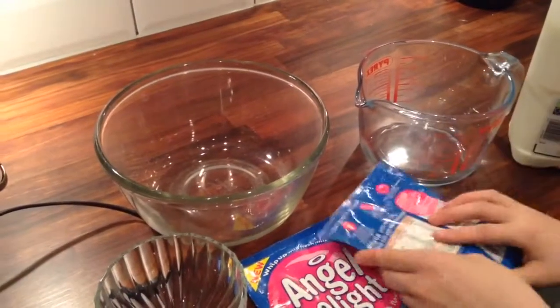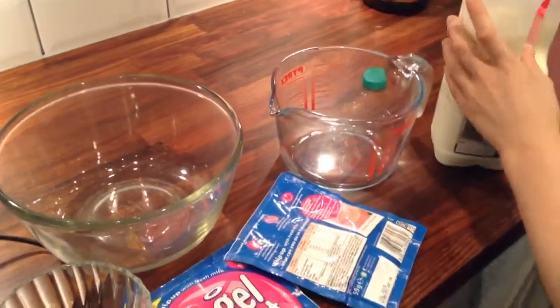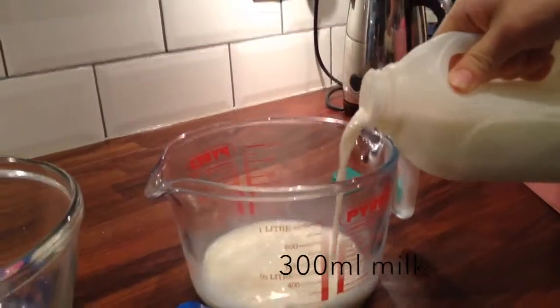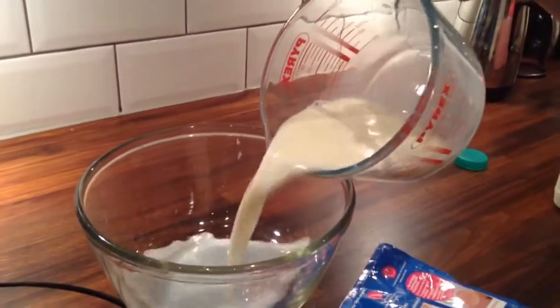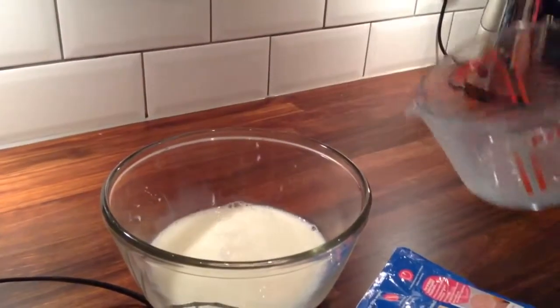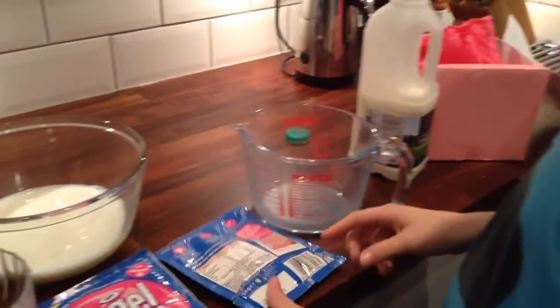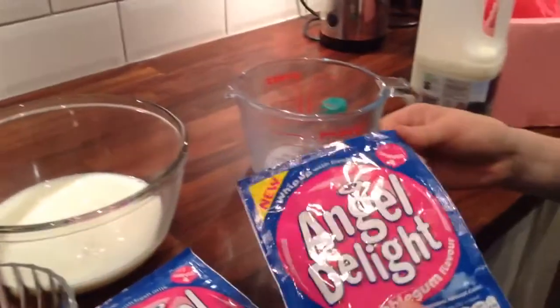So you need 300 milliliters of milk for each packet. So let's use that in the measuring jug. It says on the packet we're going to do semi-skimmed milk. And then add the Angel Delight.